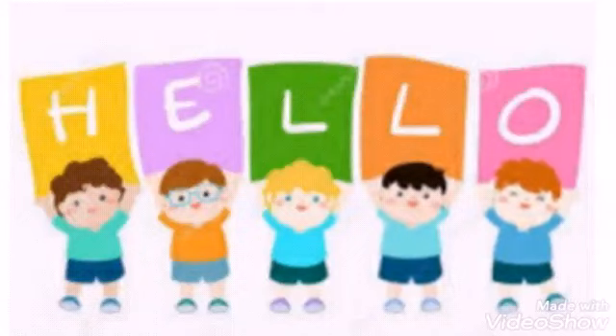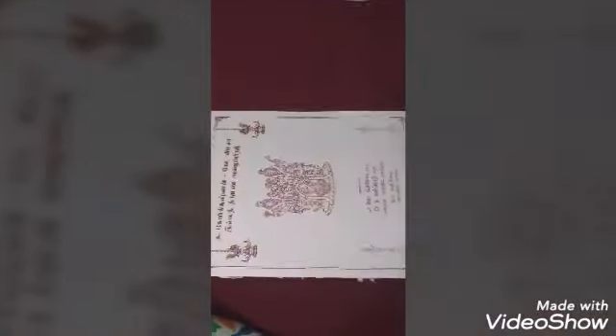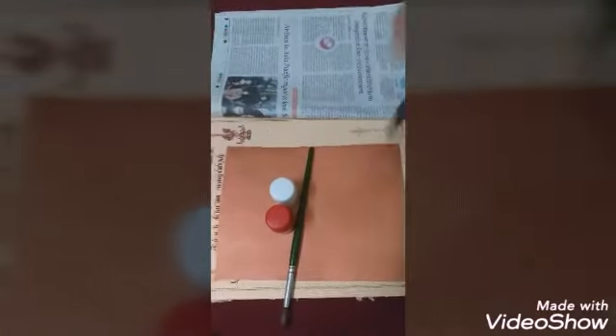Dear children, today we have to do a well-thought-out photo frame. Materials needed: old wedding card, newspaper, paint brush, scissor.